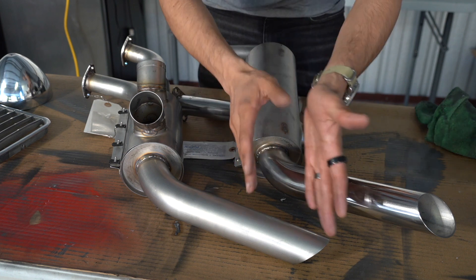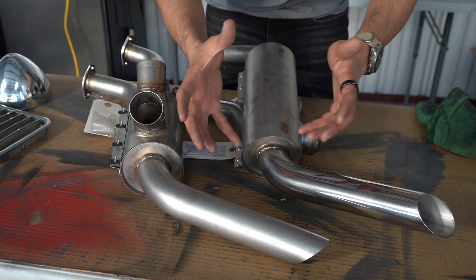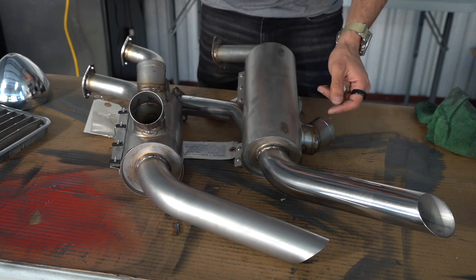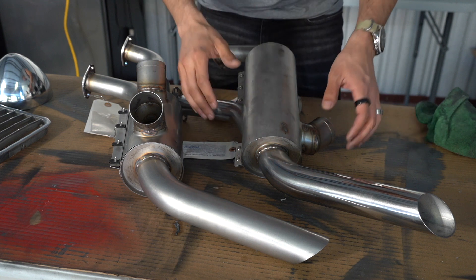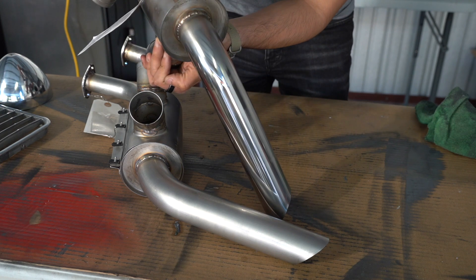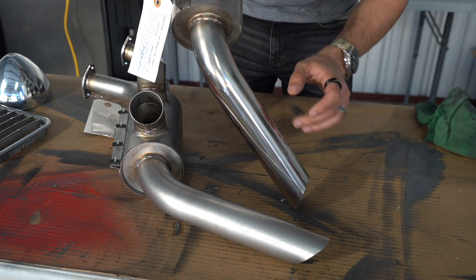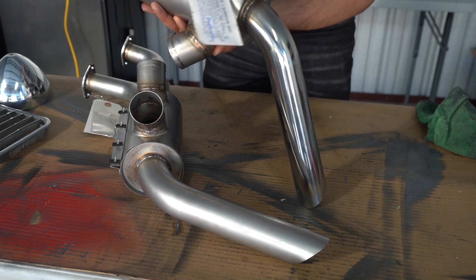Now, we could just polish this as is, and I will show you what that will look like - but it doesn't take that much more work to sand it real quick before polishing. This one I already did a quick polish on, just for comparison's sake. I'll probably end up redoing it, actually, but if I can get the whole thing to look like this, I'll be pretty happy.